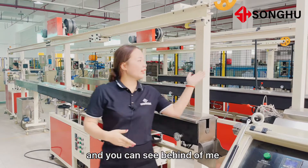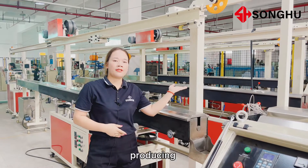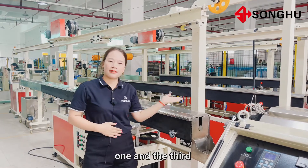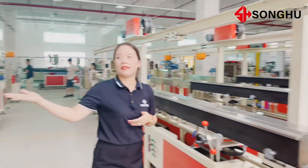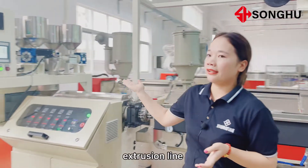As you can see behind me, there are three lines for producing 3D printer filament extrusion machines. The first one, the second one, and the third one is single color 3D printer filament extrusion machine. And the last one is multi-color 3D printer filament extrusion machine.